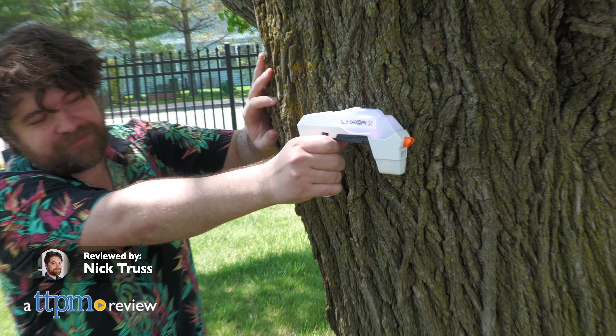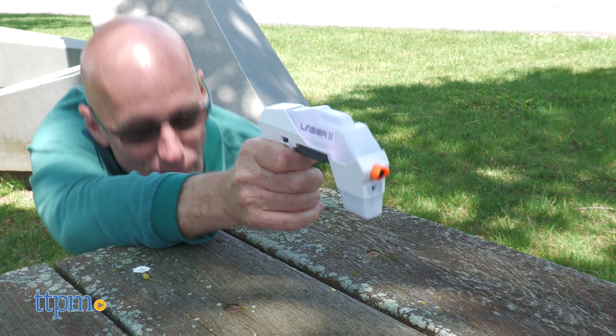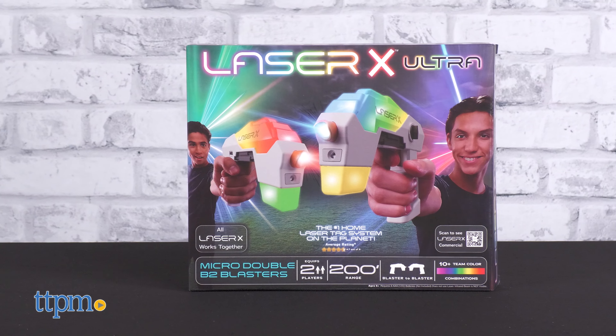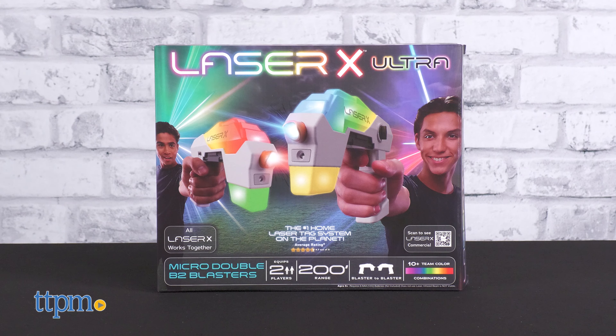Who needs to drive to a designated laser tag location when you can bring the fun anywhere? In this review, we're showing off the LaserX Ultra Micro Double B2 Blasters from NSI International.